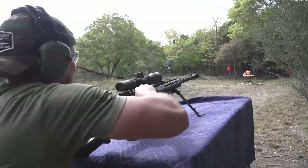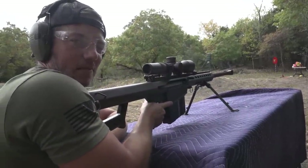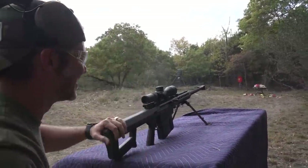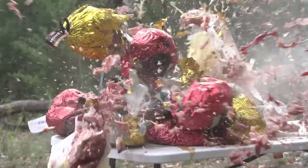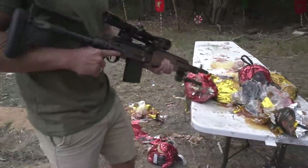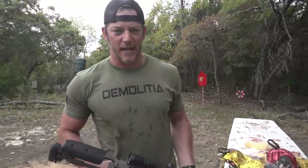Let's shoot a 50 cal. I'm gonna go ham. Oh man, I went ham. Yeah, we got those hams. 50 cal definitely went straight through the hams.